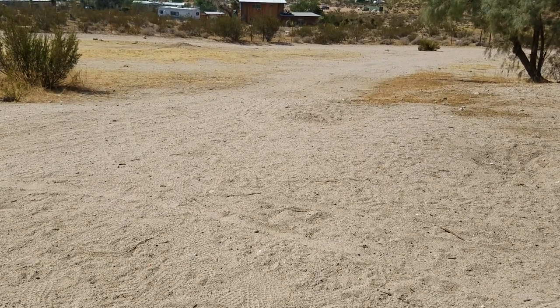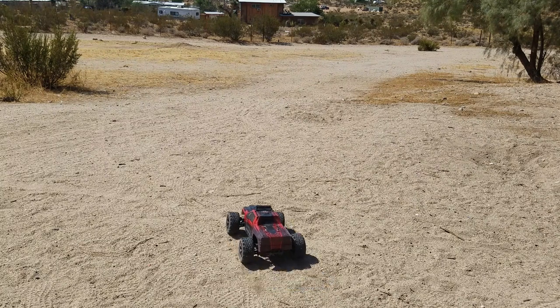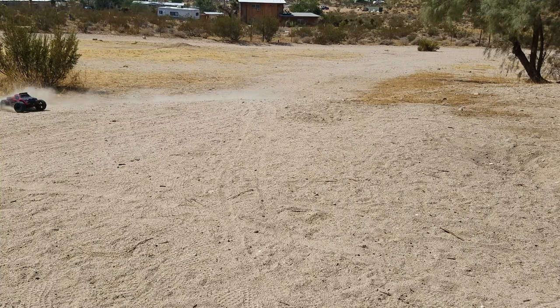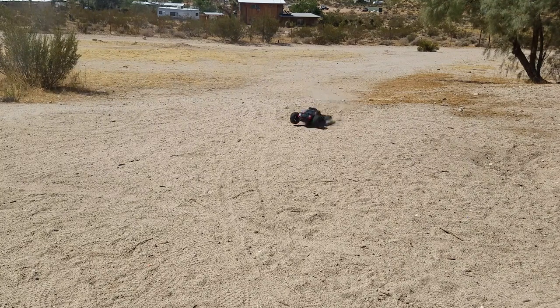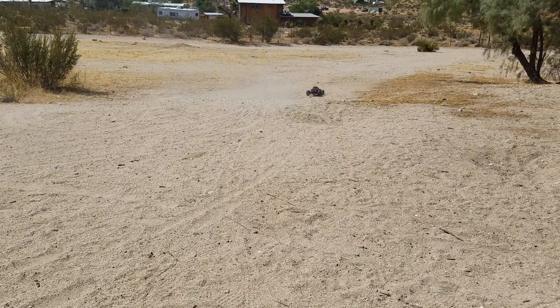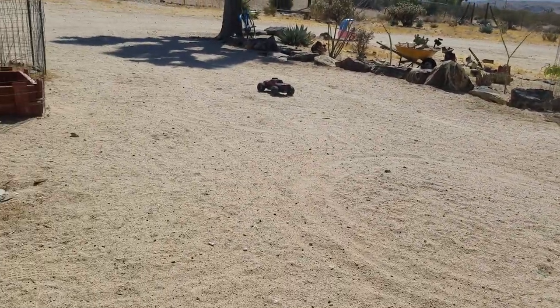Alright, so I got the Ghoul RC kit all installed on the blackout here, so I figured I'd just show you some run time with it real quick. It definitely seems a little quicker than the original blackout setup.